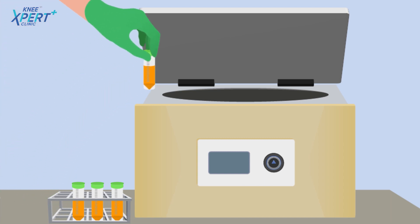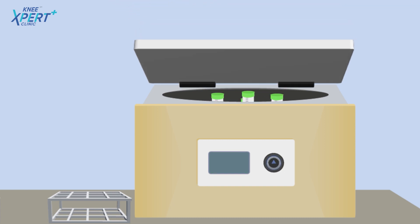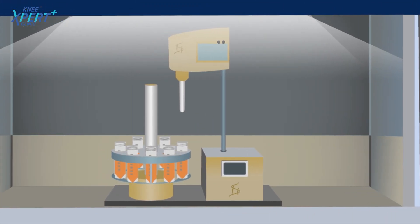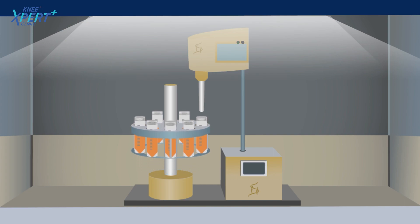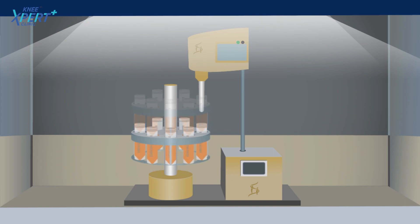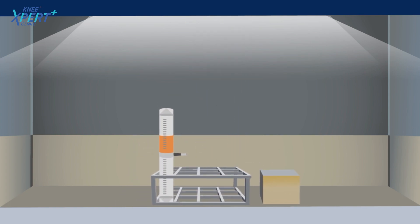In the first step of the patented procedure, the aspirated fat is centrifuged. The fat obtained is then processed by the patented ultrasonic cavitator. In the last step, it goes through the filtration process.